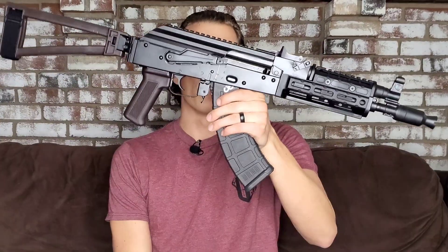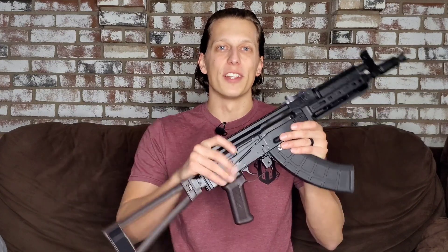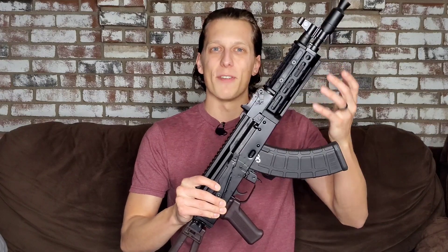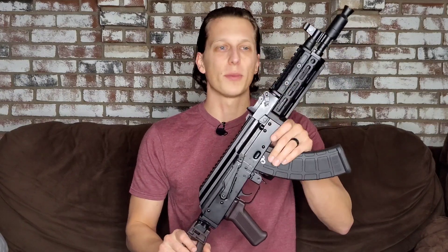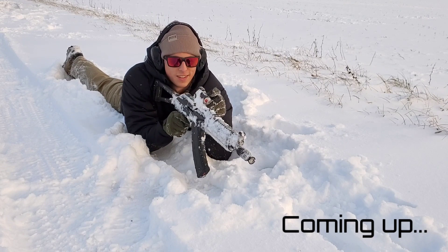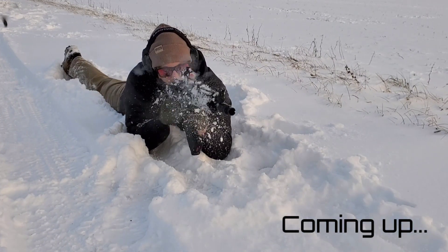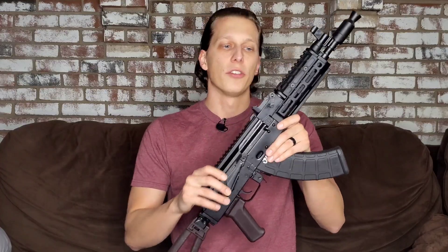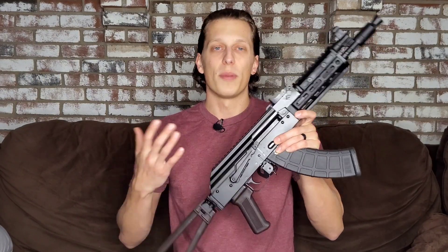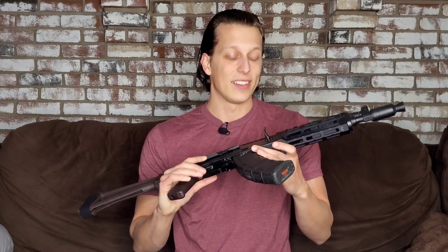Hey guys, today we're doing cold weather testing on the PSA AKP. We had a bunch of snow and freezing temperatures, so I figured what better time than right now to do some cold weather testing on some guns. I had the AKP already here for testing, so I figured I might as well start with this one. Real quick, let's get through my relationship with PSA. I did buy this gun with my own money — they did not send it to me — but they have sent stuff to me in the past. I've been a long-time customer of PSA, bought a lot of guns from them, and they've also sent me some things as well. So with all that being said, let's get right into the video and see how this thing performed.